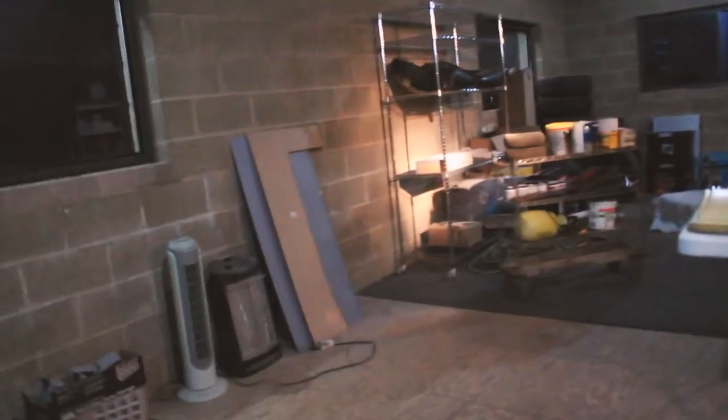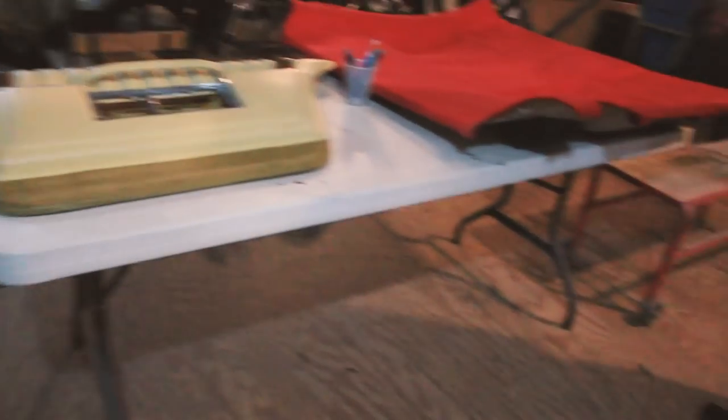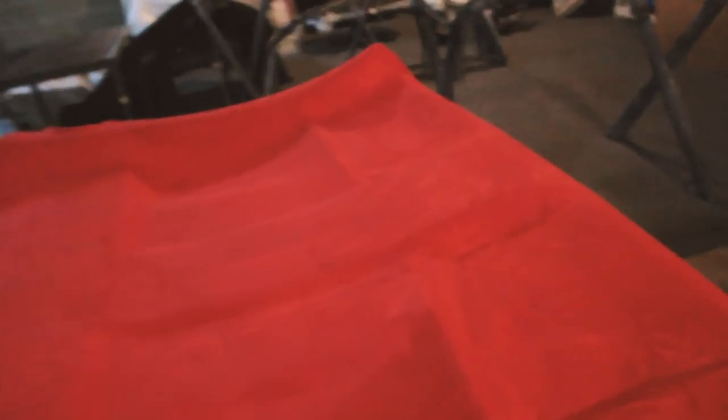Damn, this is 1200 square feet upstairs. This is sick, dude. This is all storage. Yeah, that's the headliner out of mine — I gotta redo it though, I'm not happy with it. I did it myself. So I just keep this part storage, all my stuff. I got the heads from my car over there.